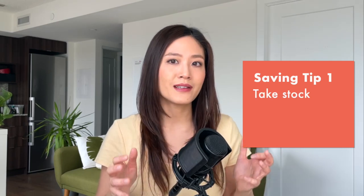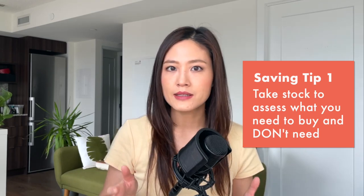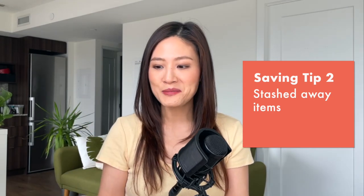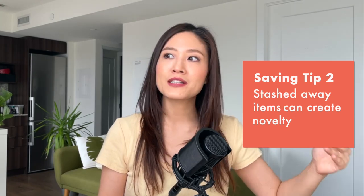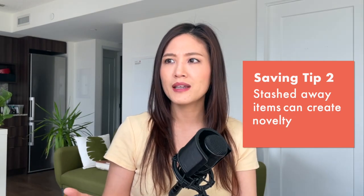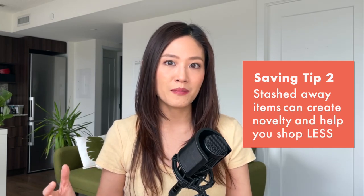Saving tip number one is to take stock of the clothing that you already have, so you can assess whether or not you need to buy any more items in that same category. Saving tip number two is that every time at the beginning of a new season I open my suitcase and I'm surprised at what lovely things I actually had in there — items I got bored of six or eight months ago feel seemingly new, so perhaps I don't need to go out and shop that much.